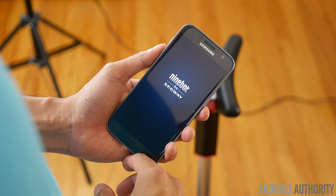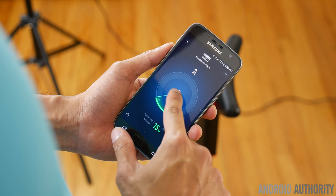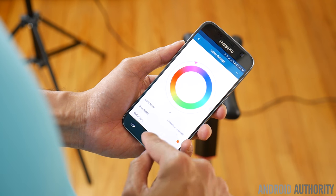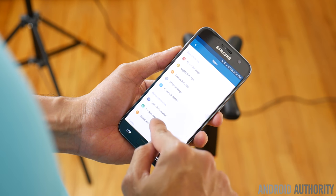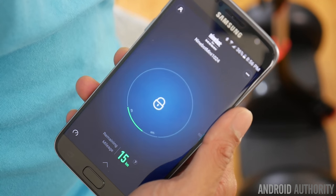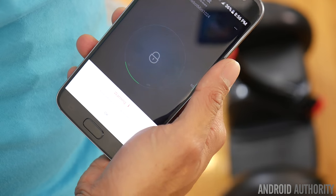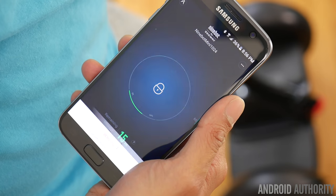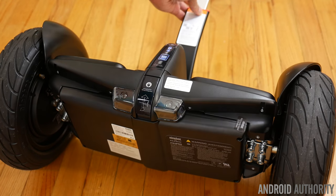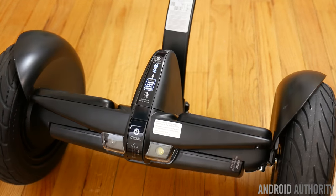Another thing that differentiates this is its smartphone integration — it connects via Bluetooth. You download the Ninebot app to your Android smartphone, which allows you to customize the LED lights, calibrate the unit, obtain diagnostics information, and even control it remotely. There's also an anti-theft alarm feature that will notify you in the event that it's being tampered with or moved around. However, this all hinges on the range of your Bluetooth connectivity, because once you're out of that range if someone touches it you're not going to get that notification until the connection is re-established — and at that point, they're probably long gone with the unit.